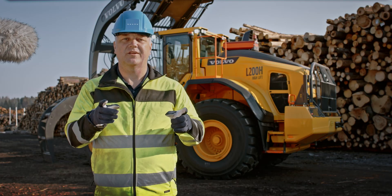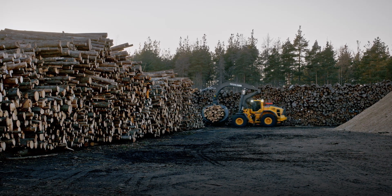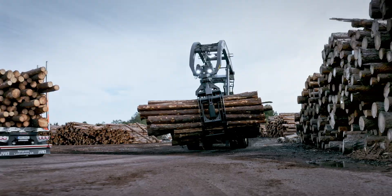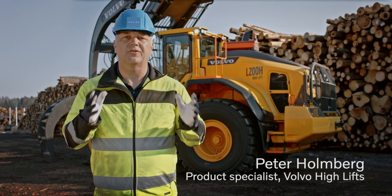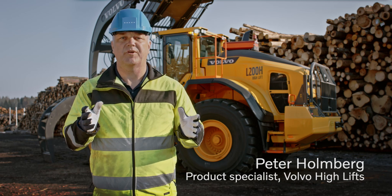This is our new log handler, the new Volvo L200H Hi-Lift. It's 13% more productive compared to previous models and is designed to lower the operating cost.